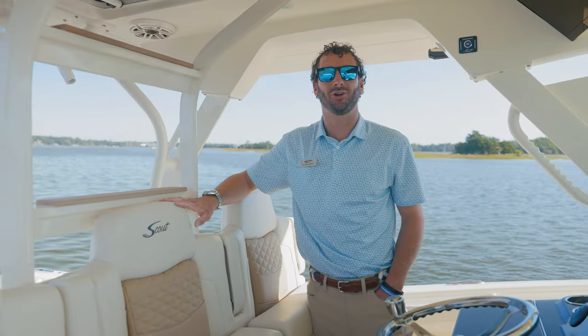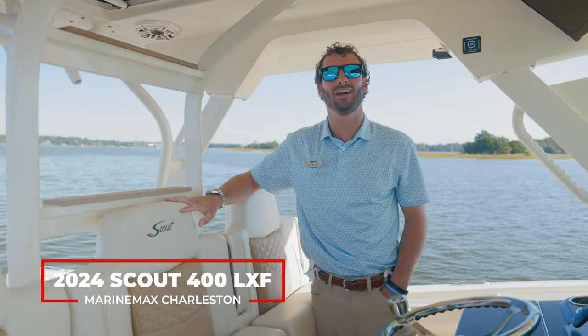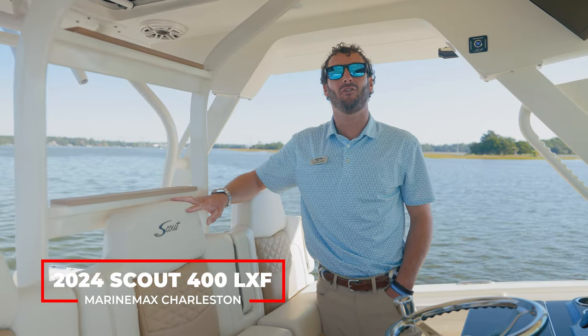Hey guys, Datsun Geiss here at MarineMax in Charleston. Today I have the opportunity of showing you guys a brand new Scout 400 LXF.